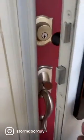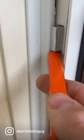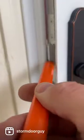What you're going to do is extend the deadbolt so that it's in the locked position and then close the door. Then you're going to take a pencil and mark right on the top and bottom of the door latch and the deadbolt so you get little marks like that.